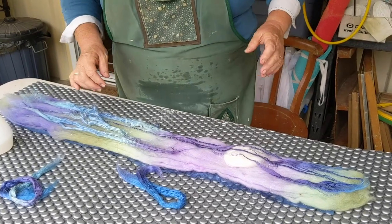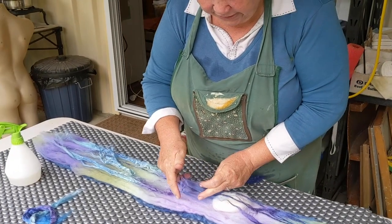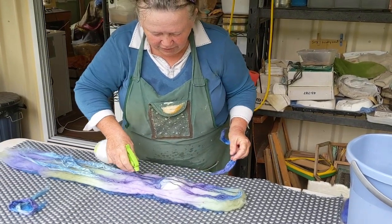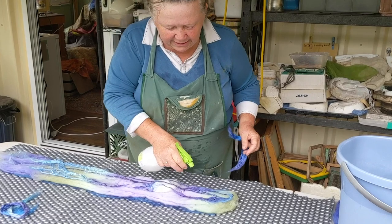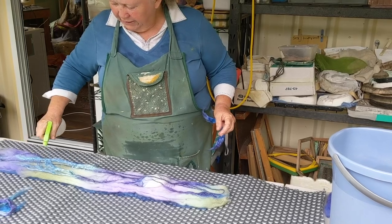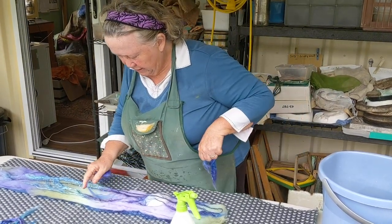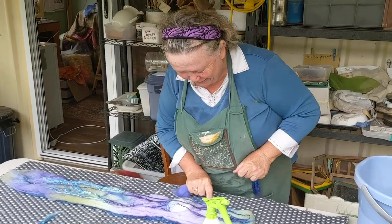Wool felts because it has tiny barbs on the fiber shaft. To help the process, we need to put a very fine layer of wool back over the silk. We want to see the rich, shiny texture and color of the silk, but we do have to slightly obscure it — that's enough silk. Any more might be overkill.